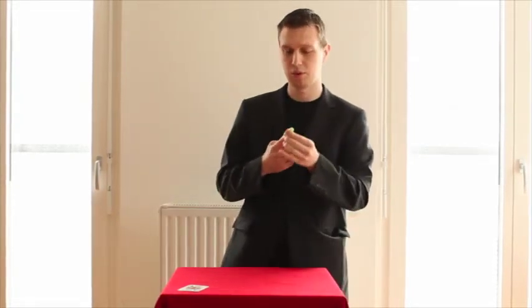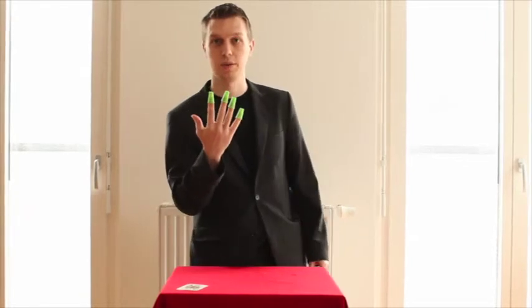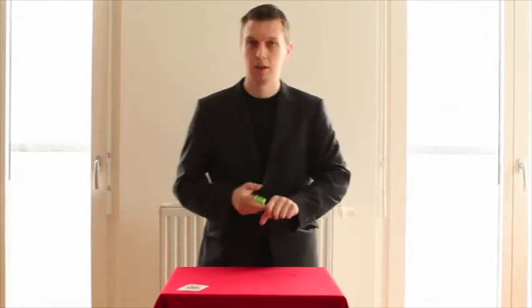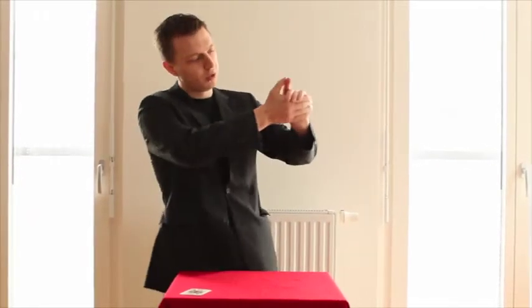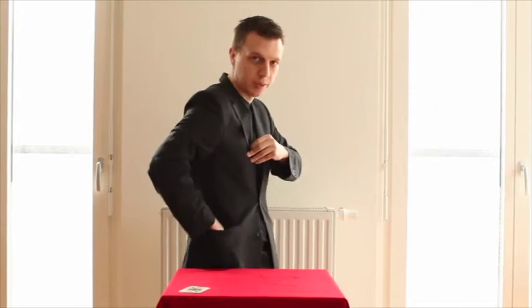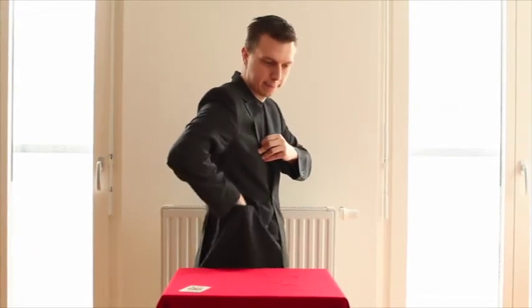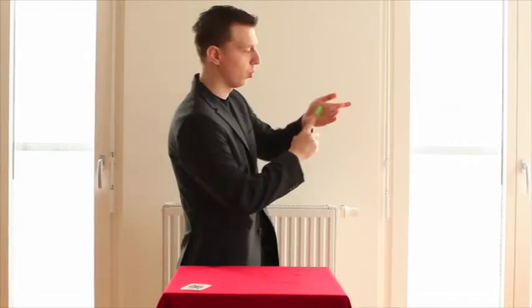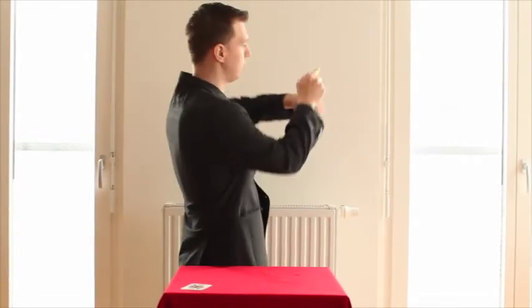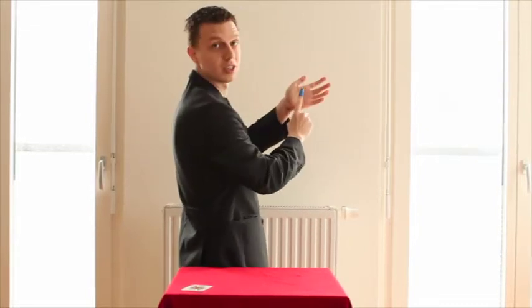So I guess you are wondering what you should do with a thimble. Of course not much, but if you have four of them it all really looks different. Those four not only have the option of appearing suddenly but also disappearing. But don't be scared — I am having one extra here and it's very special as it's not only mine. It's also changing colors.